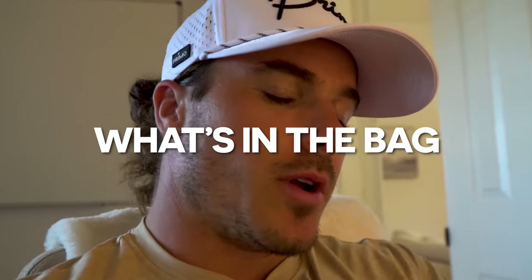I'm going to do a full what's in the bag for this year. My bag is almost exactly where I want it. There's a couple small changes that I'll tell you guys about. Let's get right into it. Before I set this up, I'm actually going to show you guys one thing.